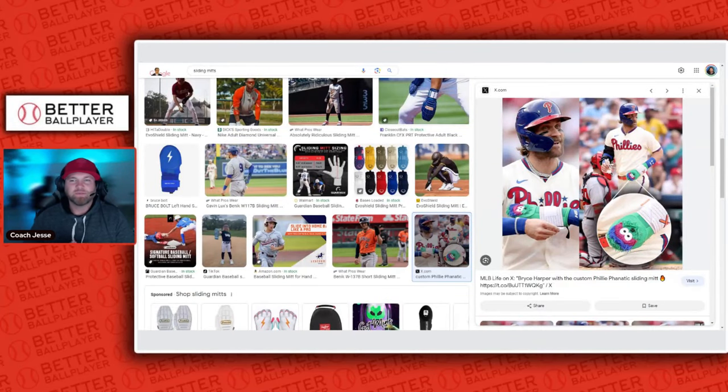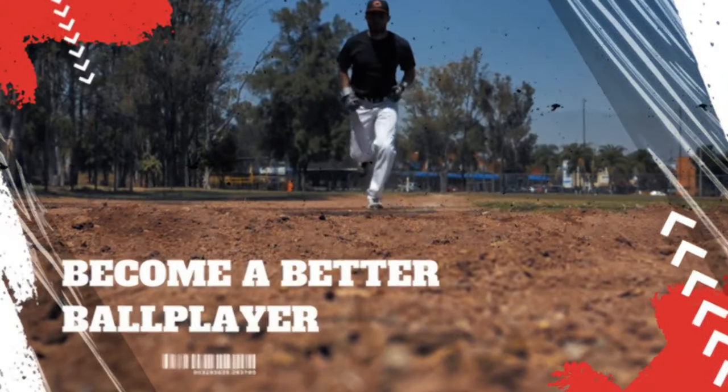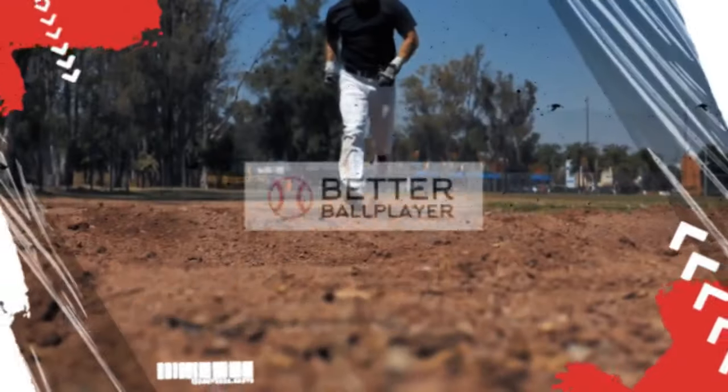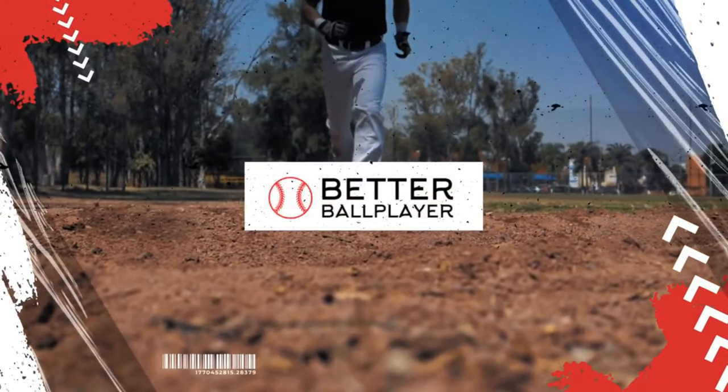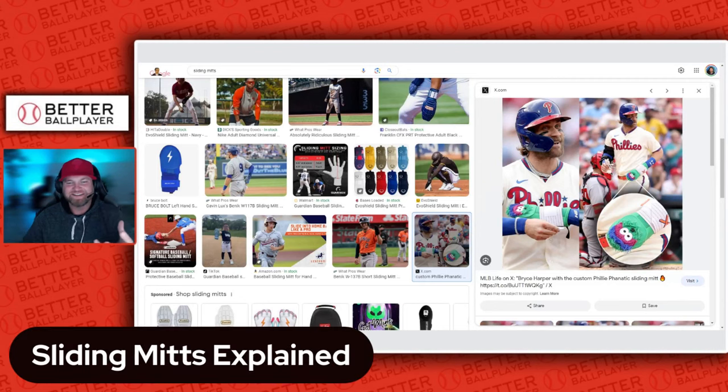On today's video we're going to talk about what a sliding mitt is. We've all seen it, we've all questioned what it was when it first came out — what does it do, who should wear it, and my opinions about it. So let's take a look at sliding mitts and what exactly they are and what they're used for.